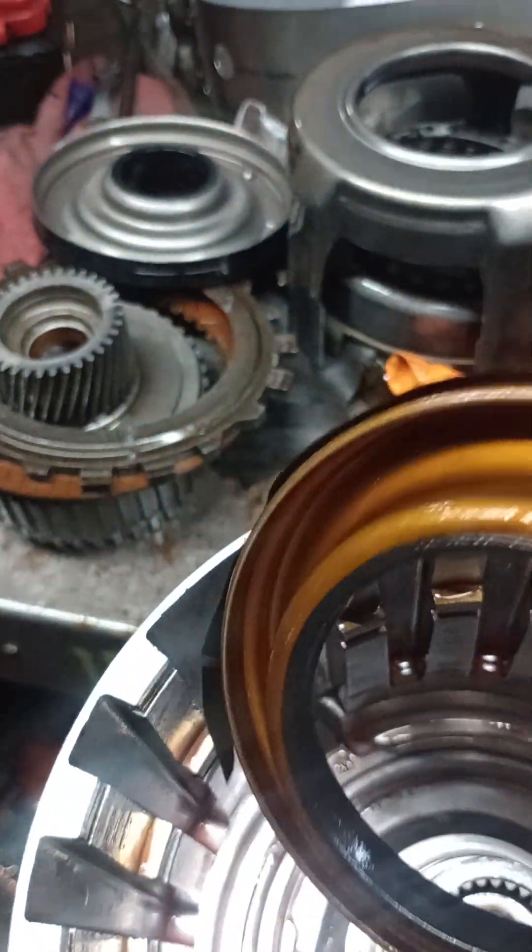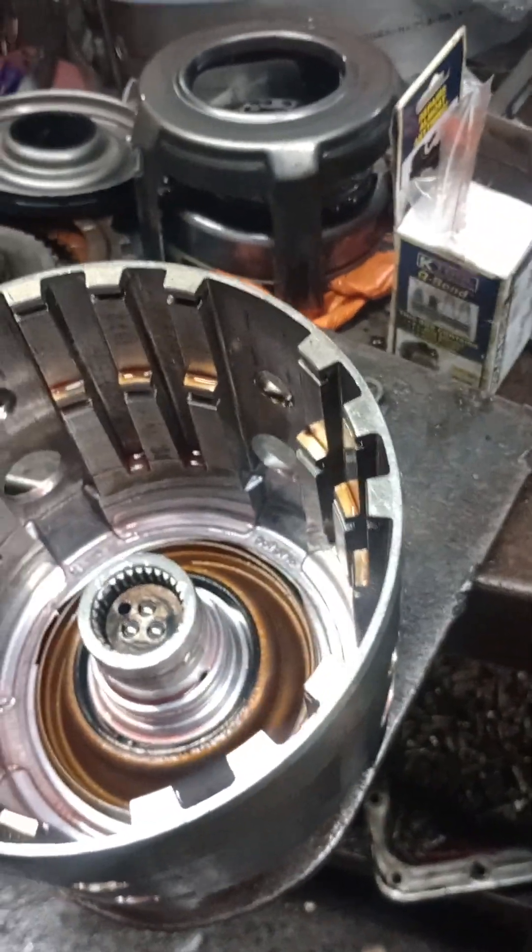Peeled off right there. At least I found the problem. Now I can put it back together.